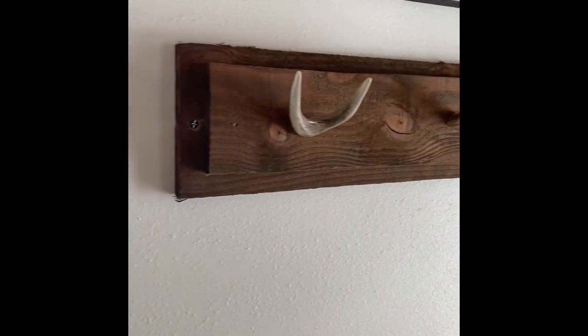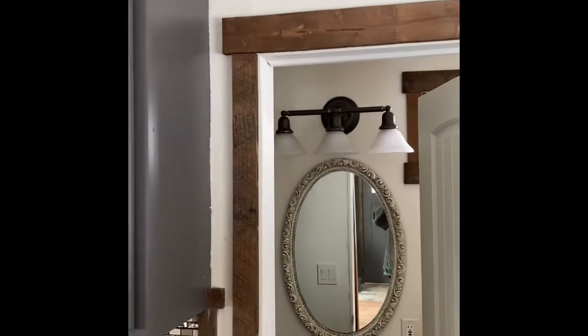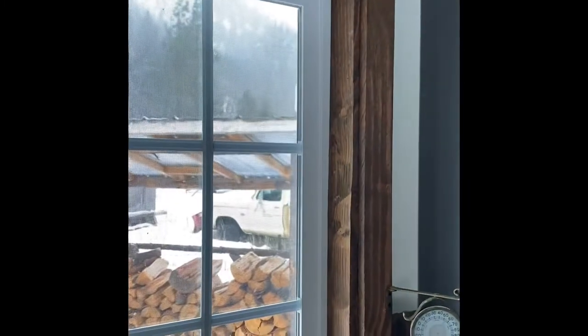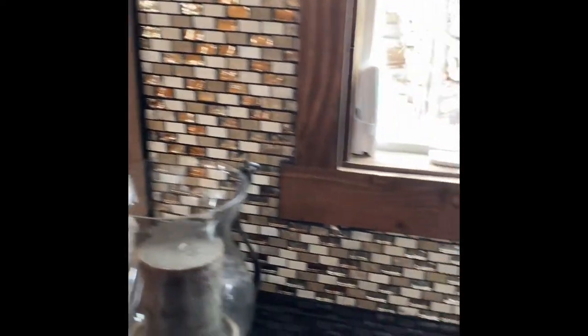All of the trim is actually just cedar fence board from Home Depot — super cheap. I even crowned that up there with it, cased all the windows — it is super cheap and it came out looking great. I even cased a little back kitchen backsplash with it.